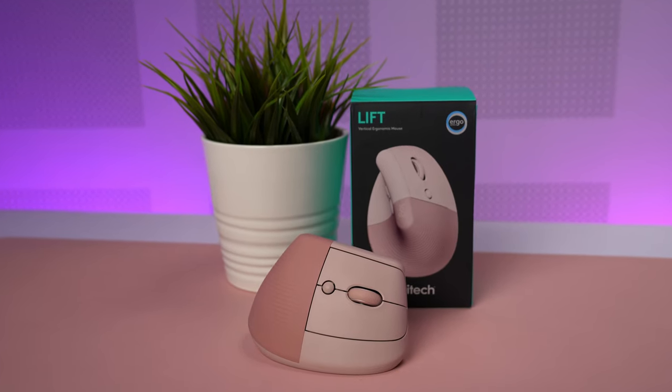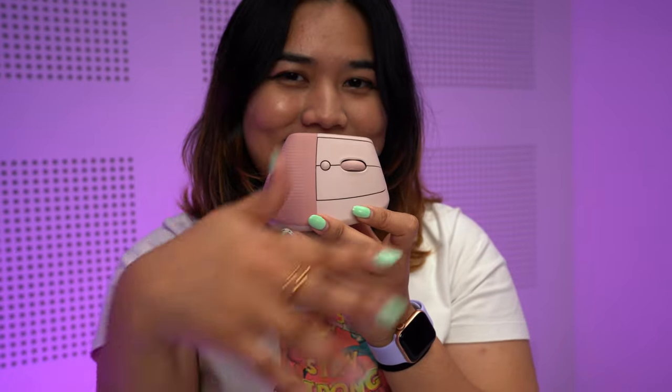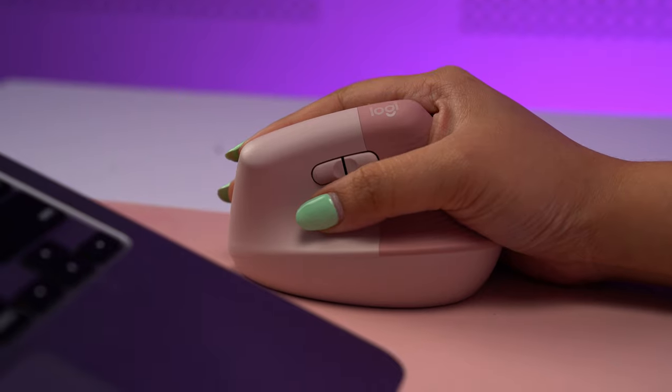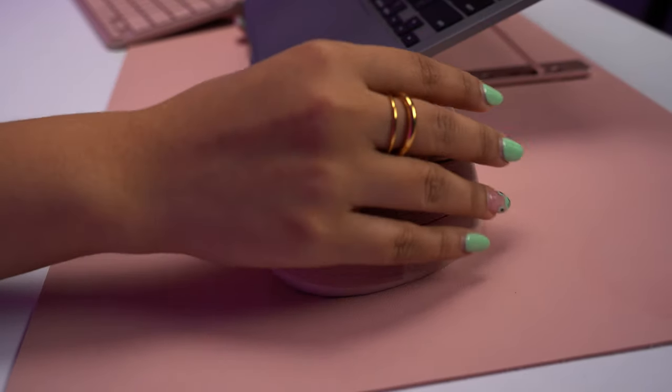Upon unboxing the Lift, I had to admit that it is pretty good looking for an ergonomic mouse. Before this, I've never actually seen an ergonomic mouse up close. The ones I've seen online are usually masculine, angle-heavy, and incredibly dorky — I'd associate something like that with a basement gamer. The Lift also comes in black and white, but its pink version is definitely the prettier sister. Instead of an angular shape, the Lift is curved and almost seashell-like. The darker pink side is a rubbery section to rest your palm and thumb on, while the lighter pink plastic side is where the rest of the magic happens. Holding it, it feels big, beefy, and sturdy.